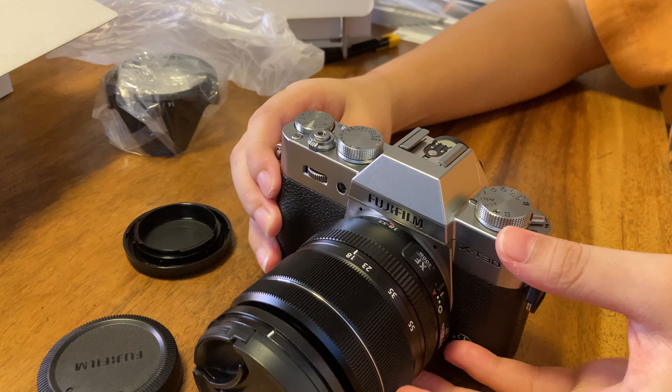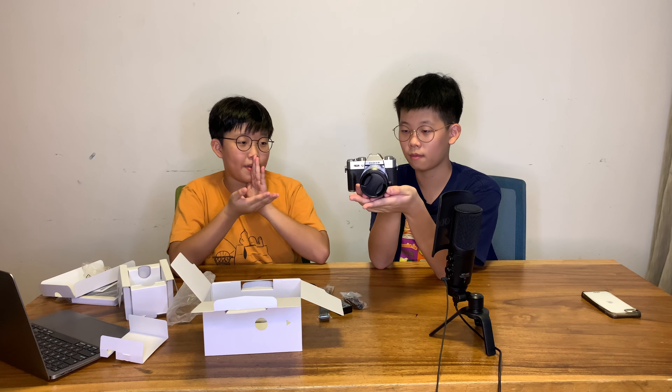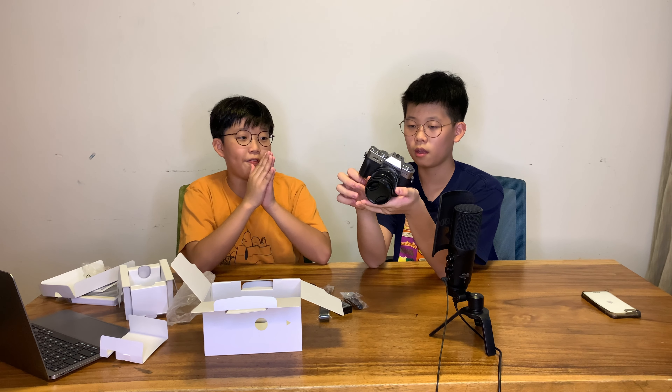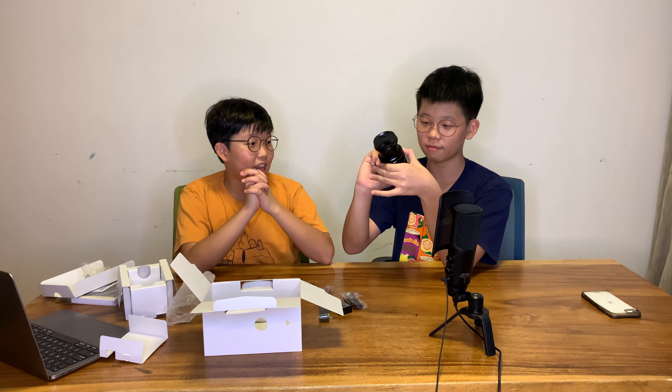This is the 26.1 megapixel sensor. We can't use this for our YouTube videos because it can only do 4K for only 10 minutes — it's very sad. It is an APS-C camera with an X-Processor.